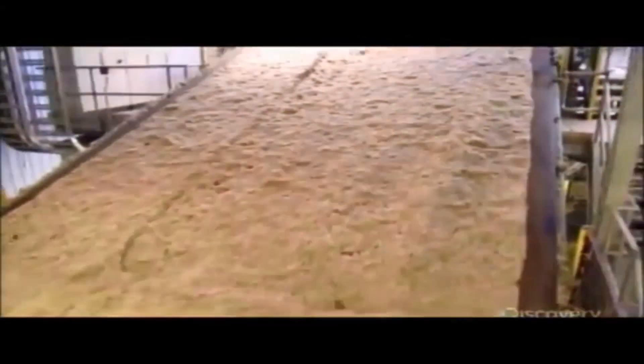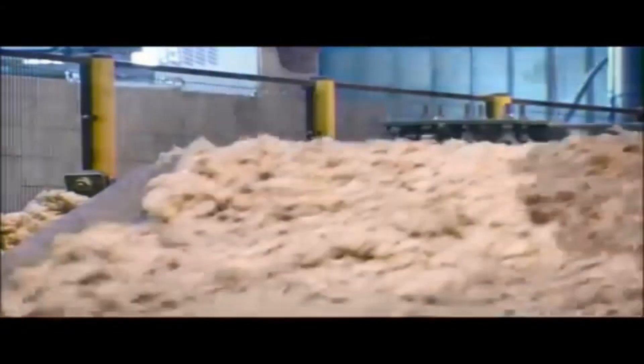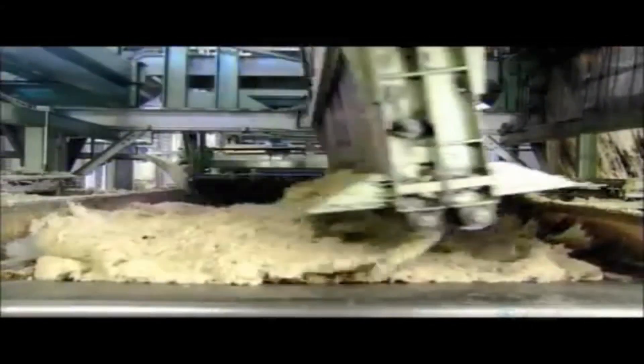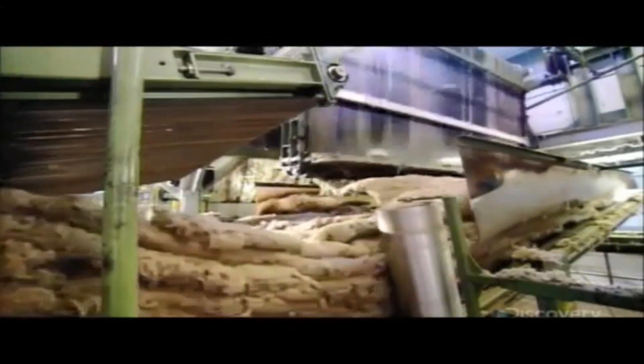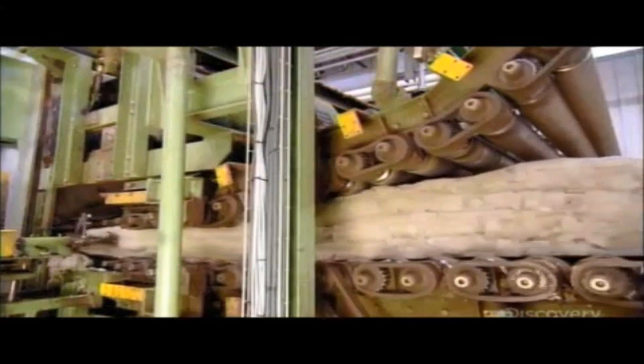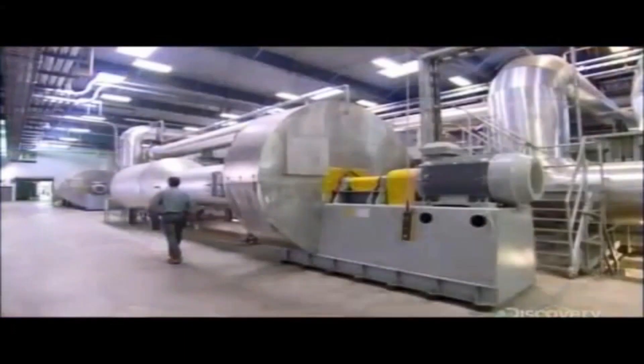The stone wool rides a conveyor to the factory's upper level, where it spills into a huge pendulum device that swings to and fro, layering the wool in a zigzag pattern. The number of layers varies depending on the type of insulation being made. The layered stone wool then travels between rollers, which compress it substantially to add density. Automated pushers tuck in the pack on each side as the wool enters a long oven, where heat cures the binder, allowing the compressed fibers to hold their shape.